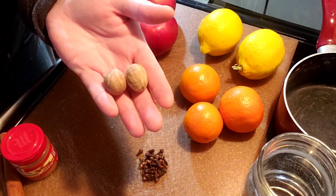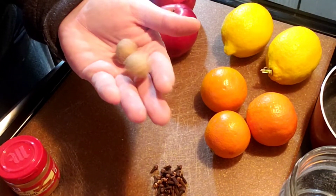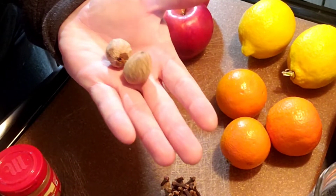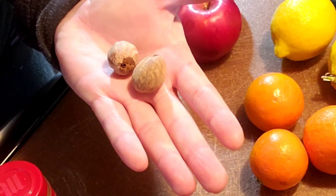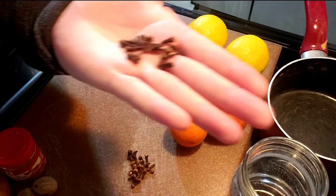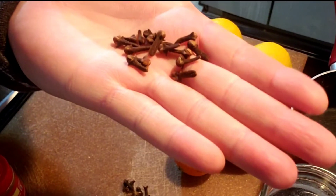You can also use nutmeg powder — the ground nutmeg that comes in the little spice containers at the store. If you don't have whole nutmeg, they're pretty but you can just use a little cheese grater and grate it into the simmer pot. Next we have clove — clove has a warm, friendly scent that plays well with all the other scents. I like to put clove in all of my simmer pot concoctions.